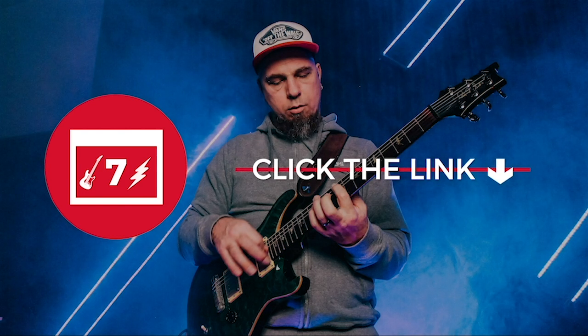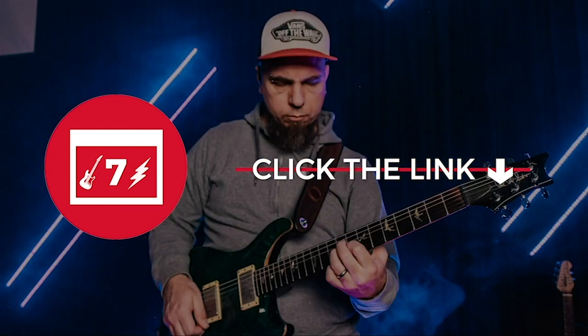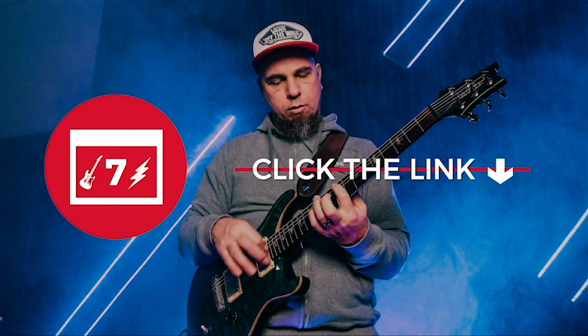You'll get tablature, you'll get a backing track, and you'll also get access to my personal email address. If you've got any questions, just fire off an email and I'll go ahead and address that in future videos. Been awesome hanging with you today — make sure you sign up for the seven-day guitar challenge so we can dig deeper into this wonderful journey of becoming a better guitarist.